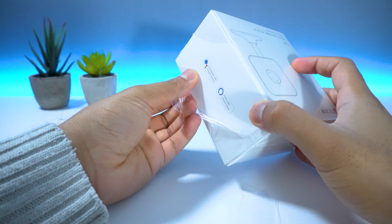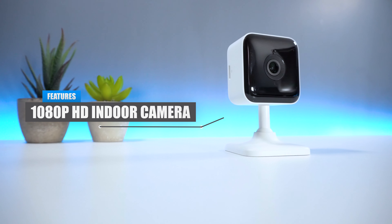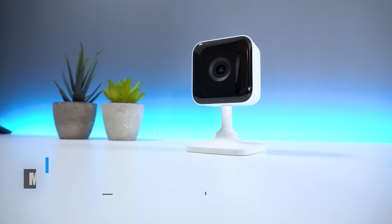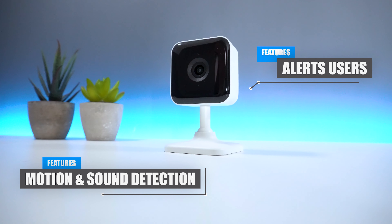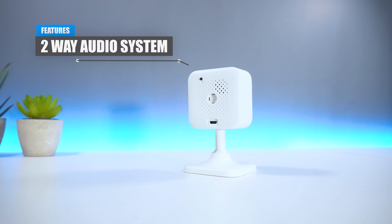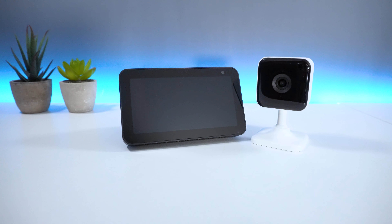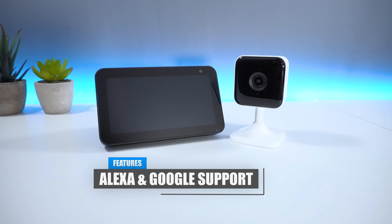So the Teckin TC100 is a 1080p full high definition indoor security camera that can be used to help monitor your home or property. It has built-in motion and sound detection which sends alerts to the user through the Teckin app each time motion is triggered. The camera has a two-way audio system built in with a speaker located at the back, so you can communicate with users through the camera. The device also comes with Alexa and Google Assistant support, which you can use to connect to your smart devices at home.